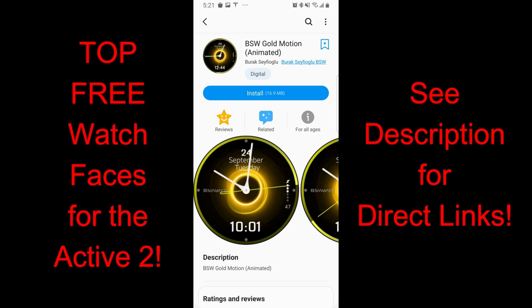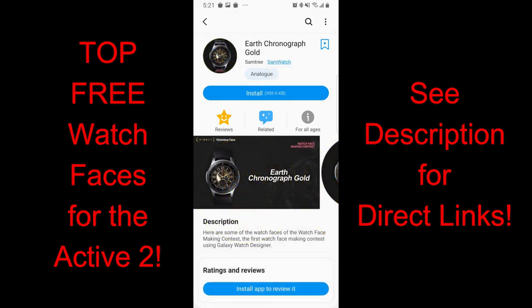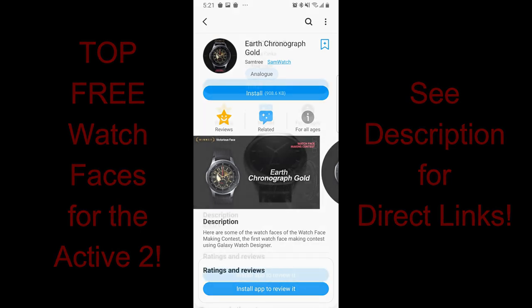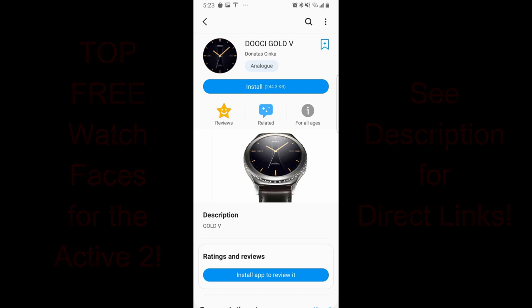Now all these faces were free at the time I made this video, but if you like any of them then I would download them as soon as you can because the developers could always switch these back to paid versions at any time. I've left the direct links to all the faces right in the video description. Okay, without further ado let's go have a closer look at these free faces that look great on the Galaxy Watch Active 2.